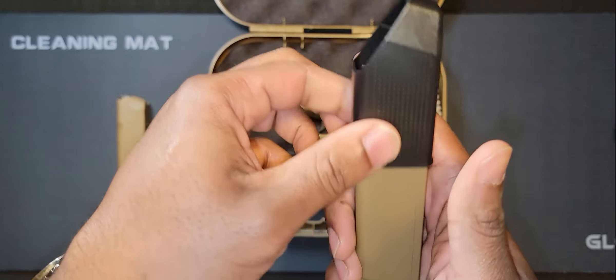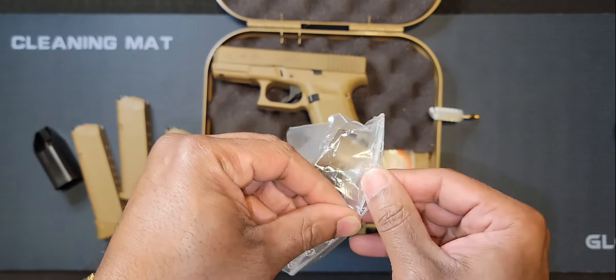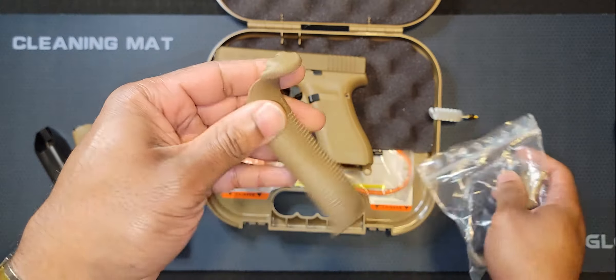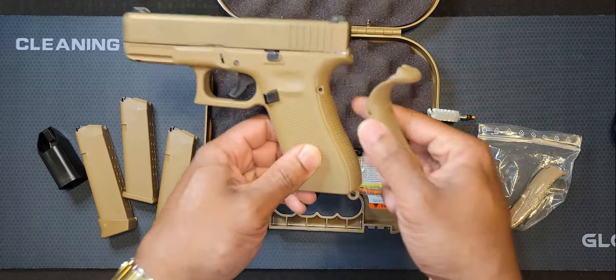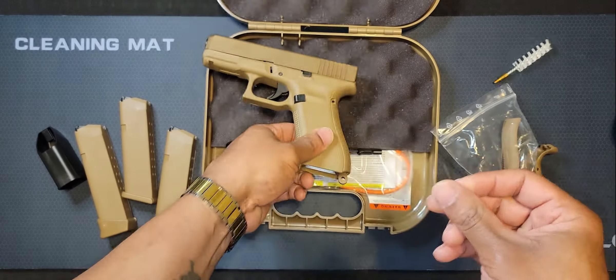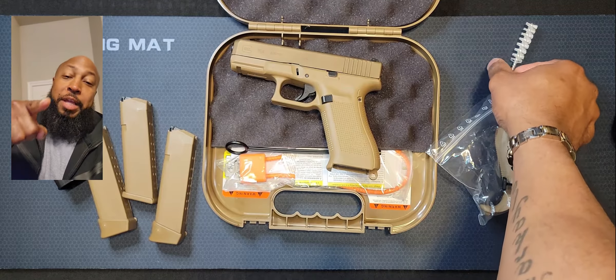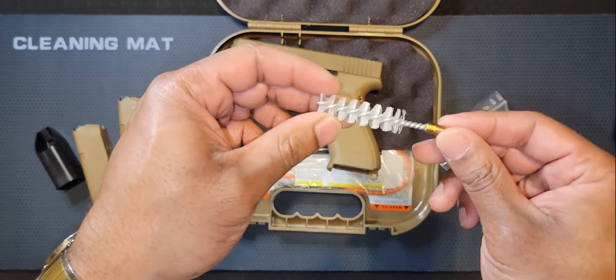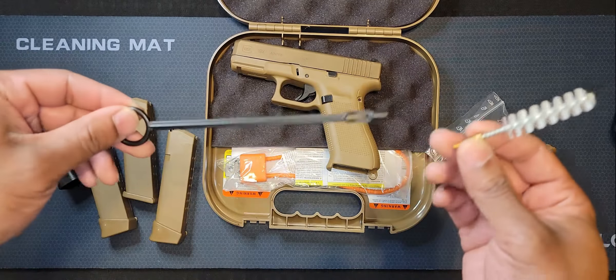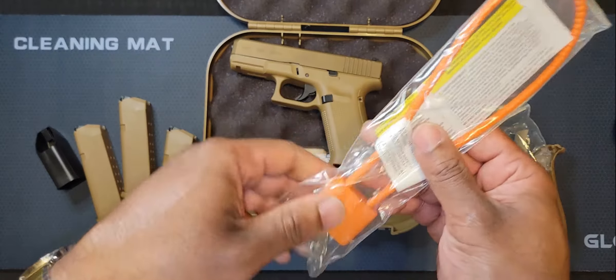It's got some back straps with the beaver tail, so depending on how you like your grip you can add this to it. I also noticed a punch tool in here as well — basically you can punch those out. There's also a cleaning brush with the rod, and it comes with a lock.